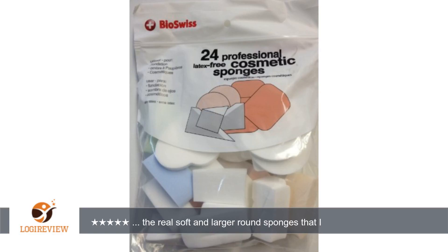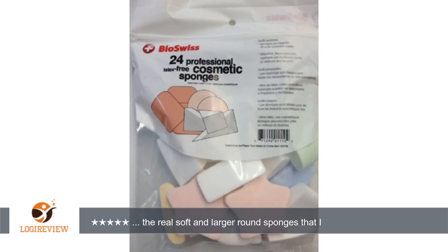A customer wrote: This package contains real soft and larger round sponges that I like. I've used other, more porous sponges but they just suck up most of the foundation. There are even softer sponges that remind me of the ones they use for foundation powder. Both are really nice for smoothing the foundation and hiding facial hairs.